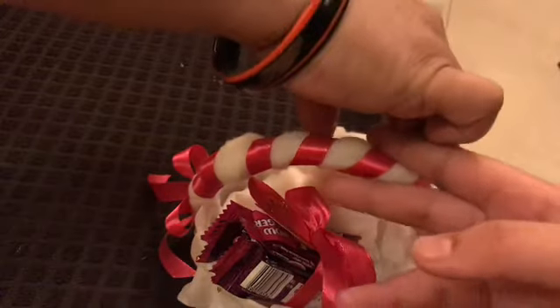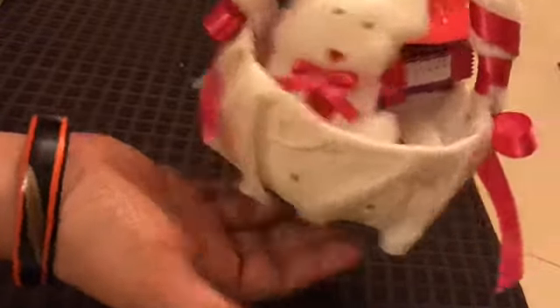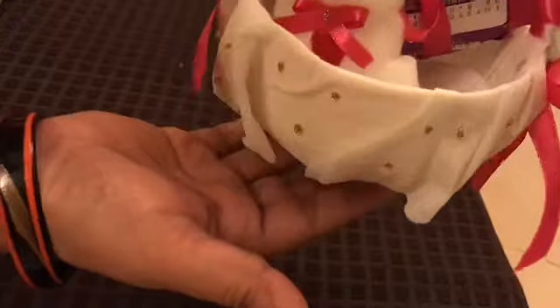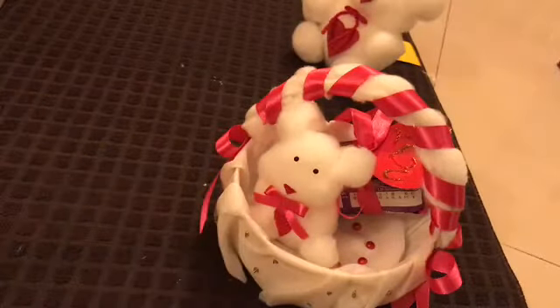You can even keep some roses or flowers — it depends on who you're giving this to. This is a best-out-of-waste, recyclable, eco-friendly craft. As I am a nature lover, I love to save nature and reduce waste.